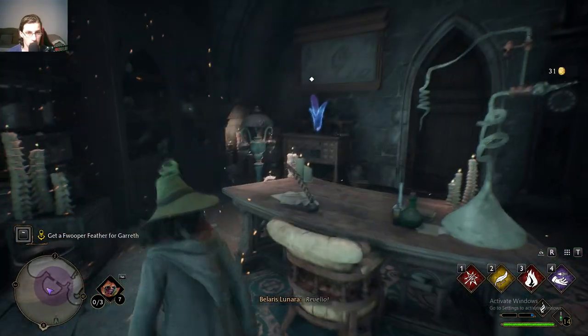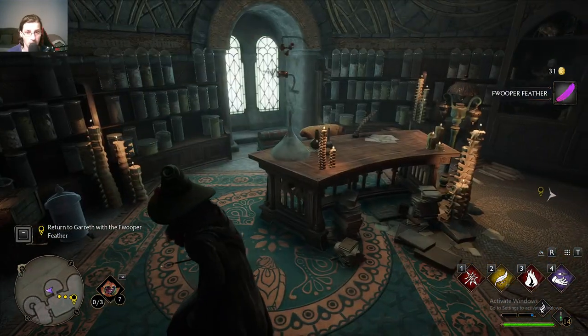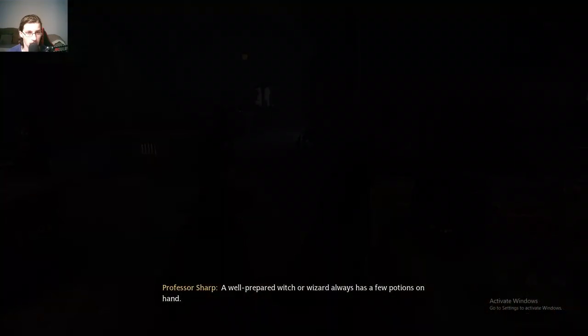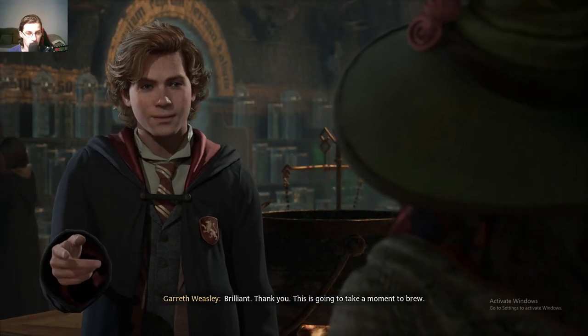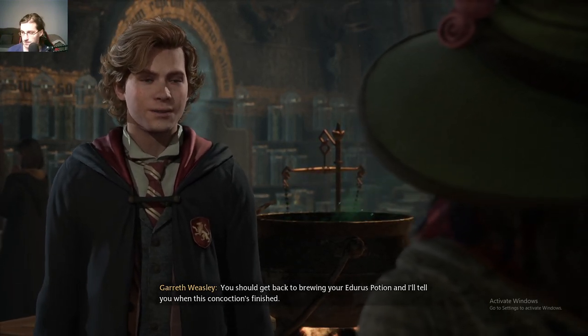Revelio. A well-prepared witch or wizard always has a few potions on hand. Here's the Frupa feather you wanted. Brilliant! Thank you! This is going to take a moment to brew. You should get back to brewing your Edurus potion, and I'll tell you when this concoction's finished.